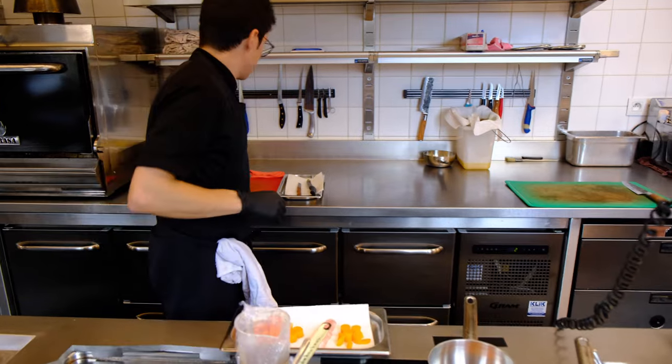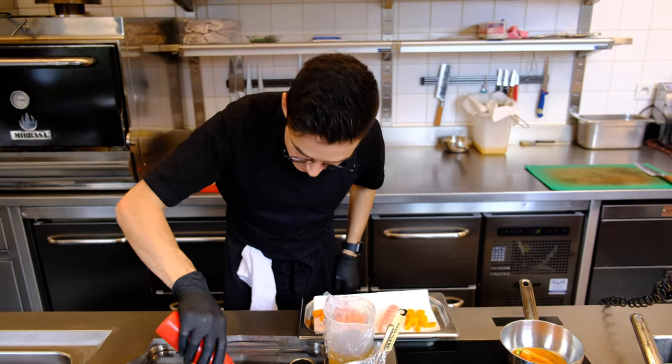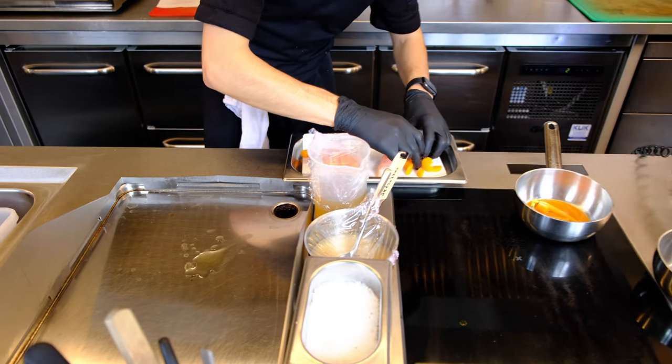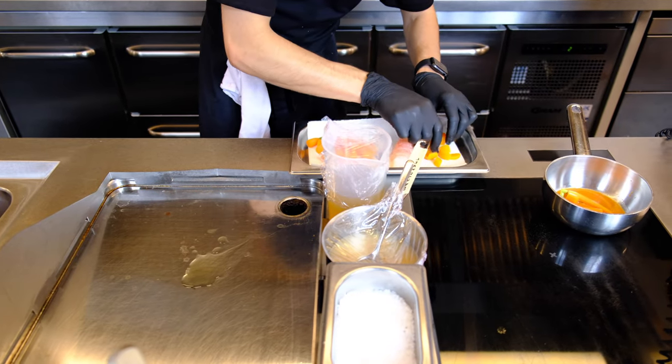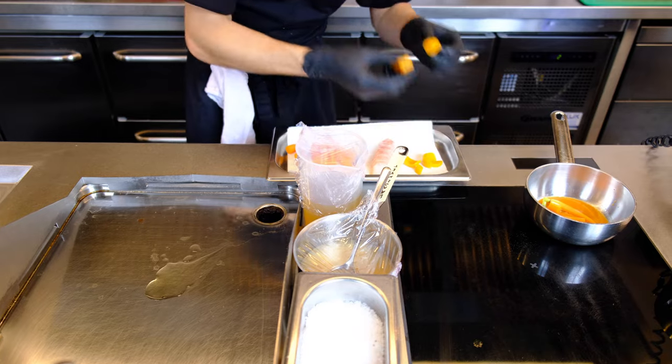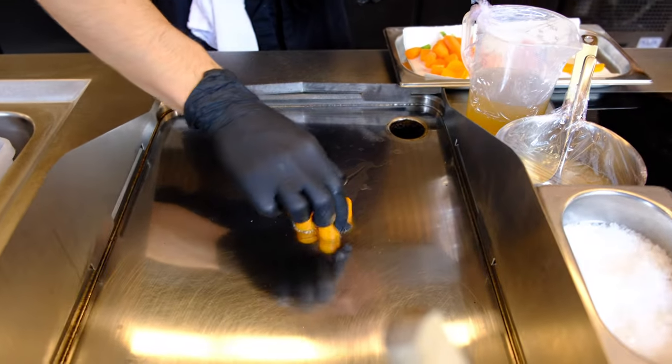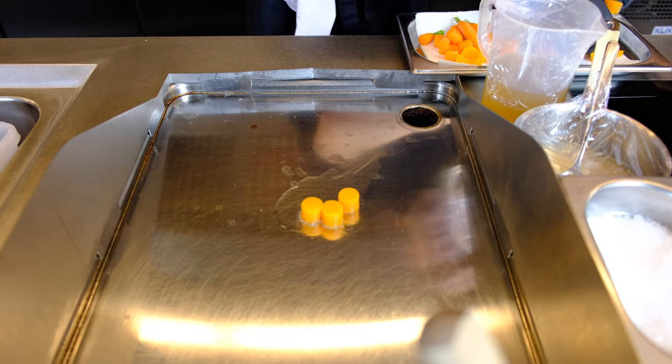Then I'm going to cook the pumpkin. It's already pre-cooked sous vide, and then we cut it afterwards, so it still has a lot of texture inside — it's not too soft. And we cook it and bake it with some Vauduvoir oil.